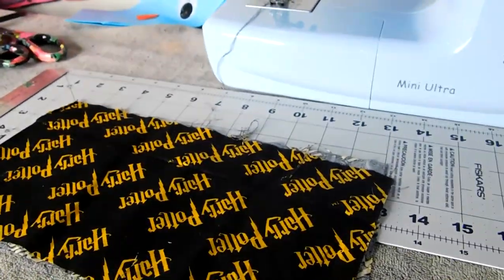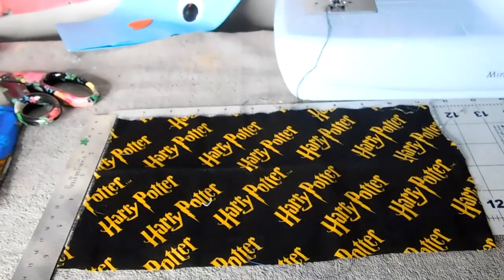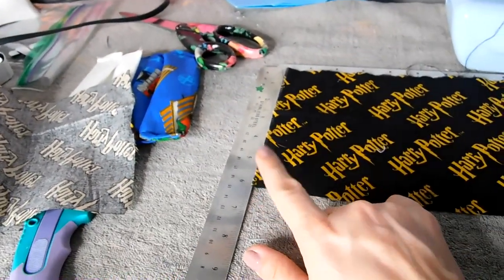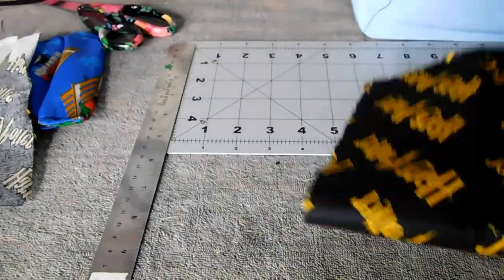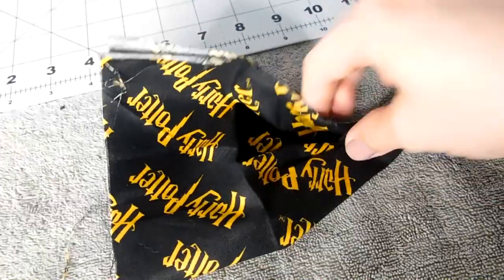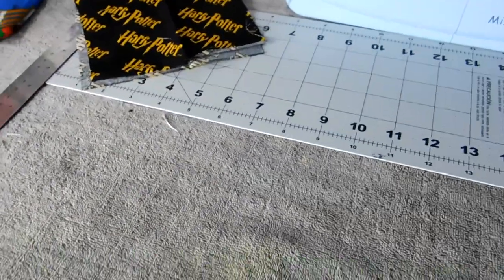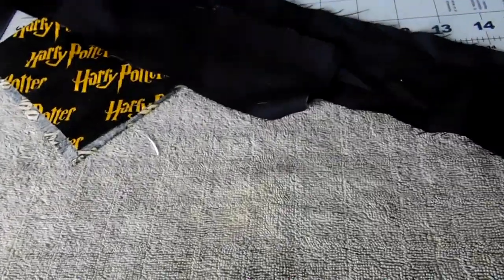We're going to be using approximately 11, 11 and a half, 12 inches if you have it. Mine just happened to cut just under 12 straight. And then we are going six inches in width. That is because it's going to be folded up kind of like that, and then this kind of gets to be the smushed up part. So you need to give it a little bit of slack. So that's what we are working with.